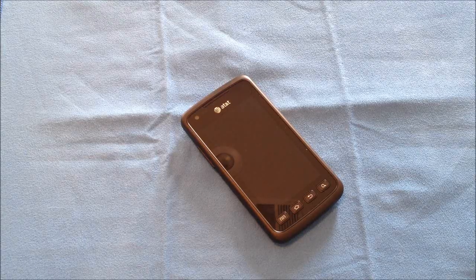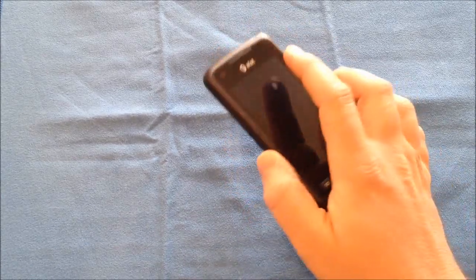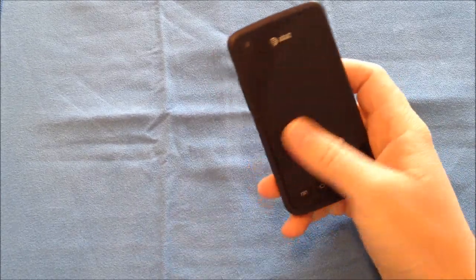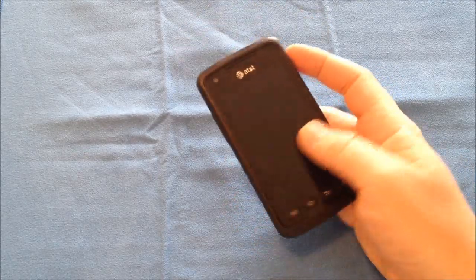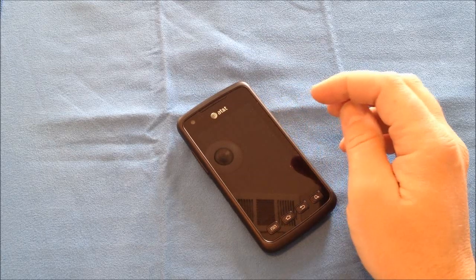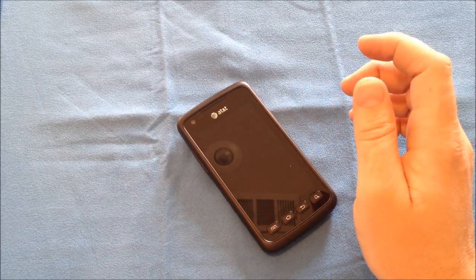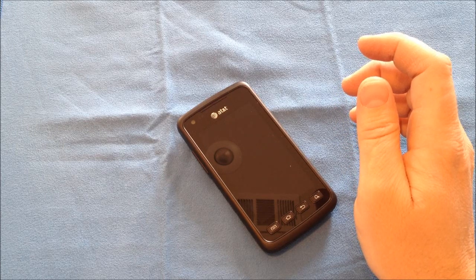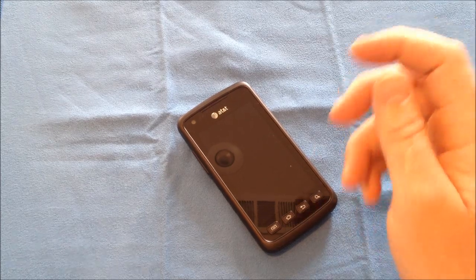Alright, this is Roger with iGadgetGeek, and I'm going to bring you my full review of the brand new AT&T Samsung Rugby Smart. It is a waterproof, shockproof, dustproof, rugged, tough smartphone. It is IP67 certified and rugged MIL-STD-810F military grade construction.